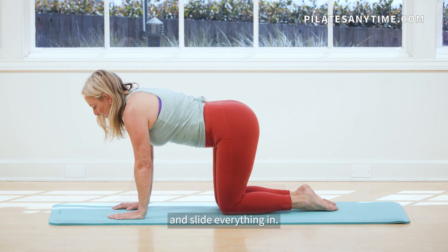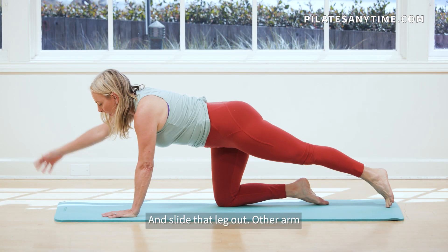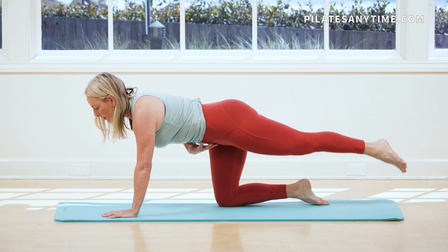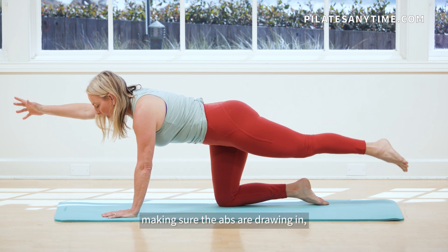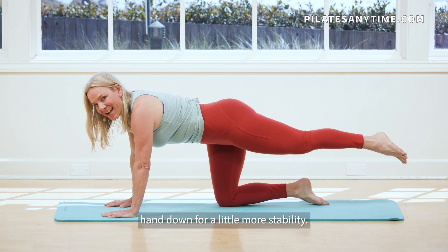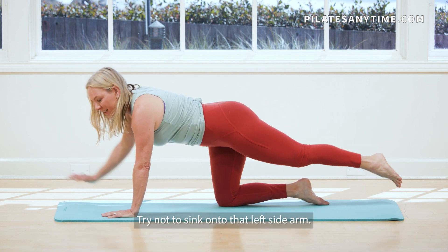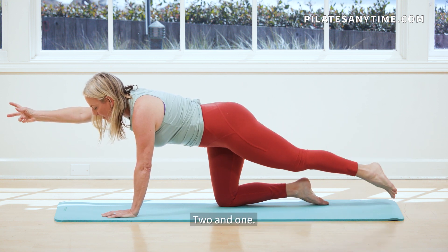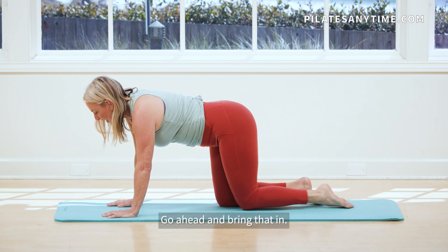Keeping those hips parallel. And slide everything in. And slide that leg out. Other arm reaches up. Pull the leg up and pulse. Making sure the abs are drawing in. Reach the arm long. Or you can bring that hand down for a little more stability. Try not to sink onto that left side arm. Two and one. Go ahead and bring that in.